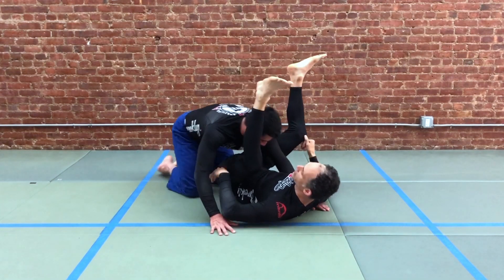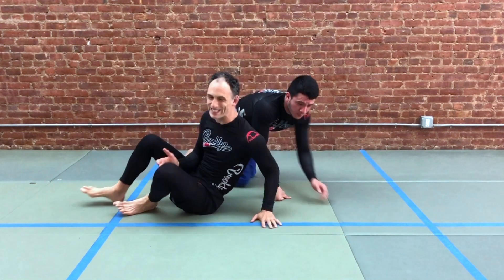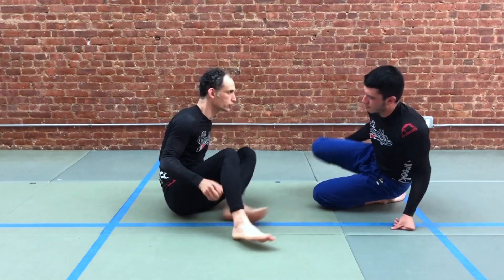From here you have a very tight triangle. Some people feel like it's essential to bring the arm all the way across — it's not. It's best practice to do that, but even if you can't, you'll still find a strong finish here.